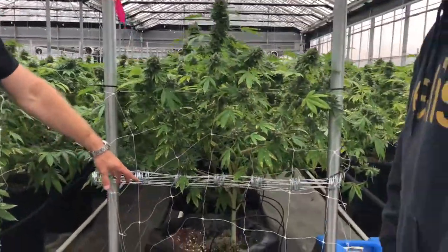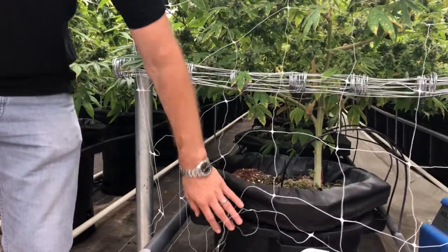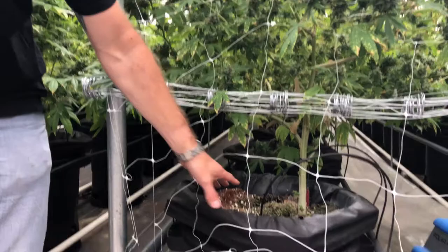It's growing in coco, so it's all inert medium. This is a hydroponic setup and it's sitting inside an elite grow platform pot made by Elite and fed with elite nutrients.